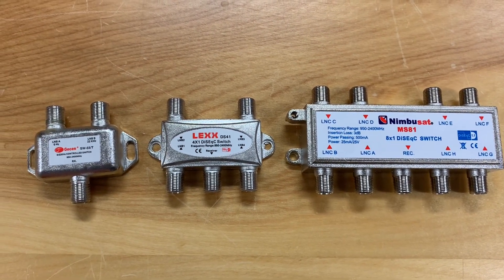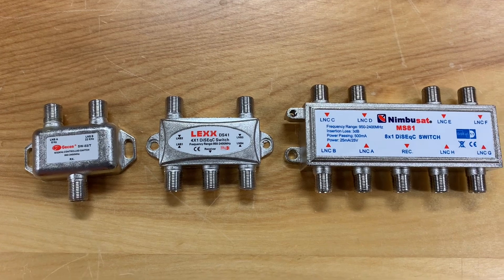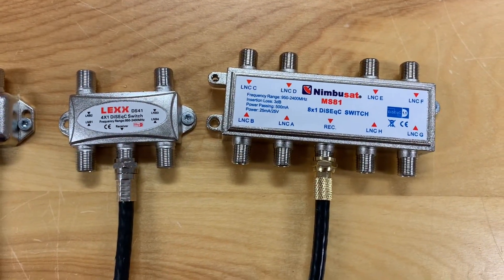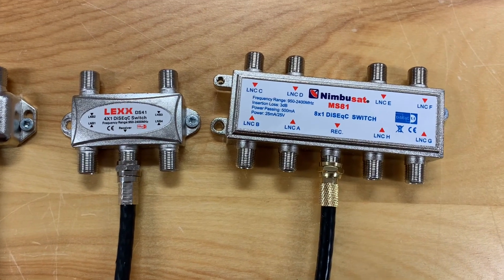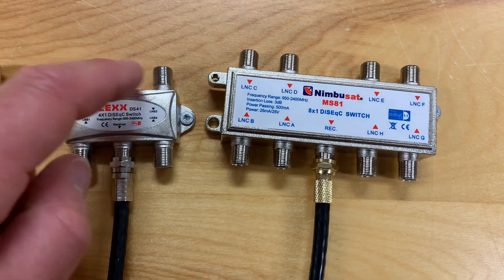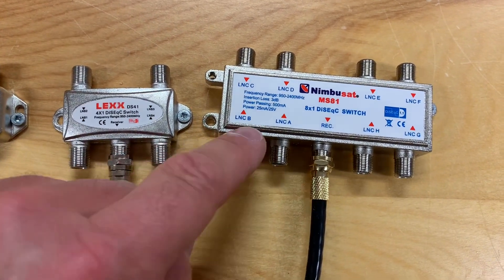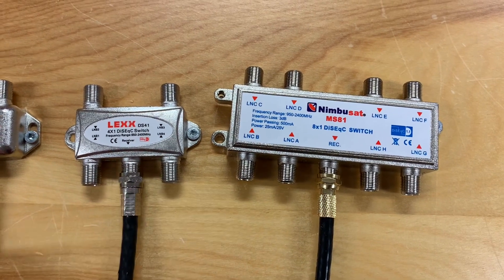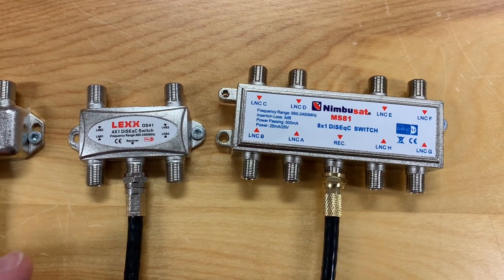DiSEqC switches can bring satellite signals to your receiver in even greater numbers, all through only one cable. This one here can bring in four satellite signals, and this one can handle up to eight. Once you set these up, voltage from your receiver controls the ports on the switch as you change channels and move between satellites.